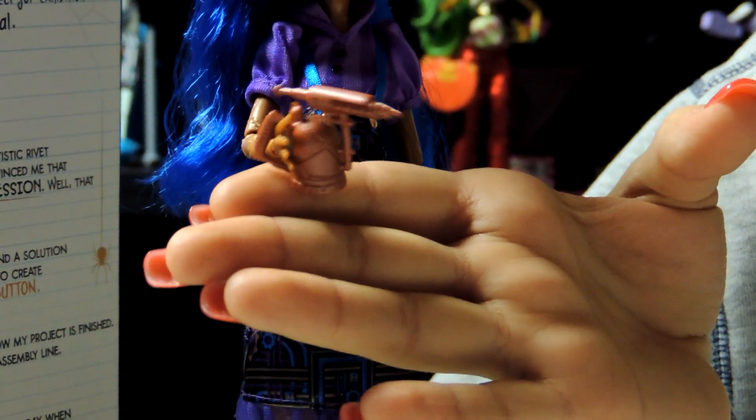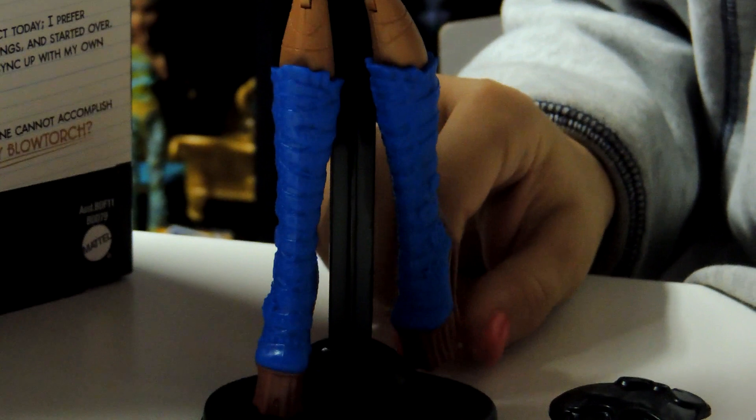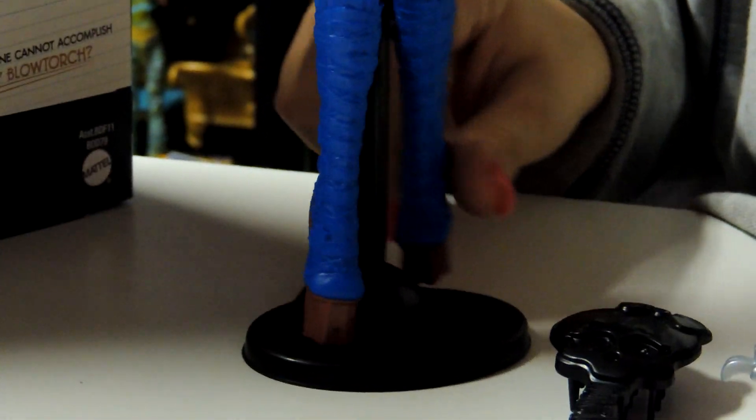Then she has like mesh fishnet purple down here. Then she has like a blow torch right here, and it's really cool, I like it. Her shoes, of course, have her gears — they're blue and copper color. They have gears and they're so cool, I really love them.